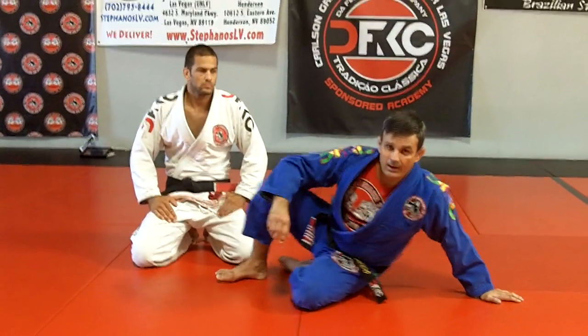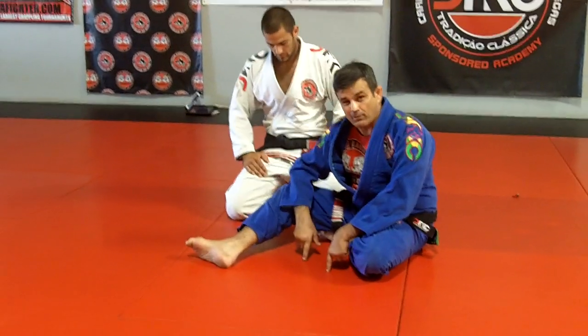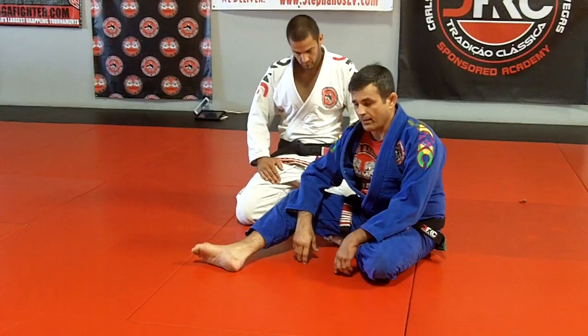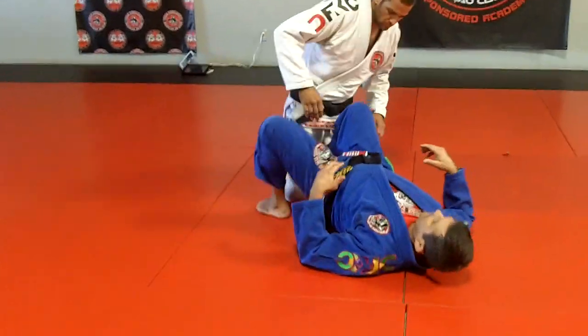Today I'm going to keep going. I'm going to show a little variation for escape from half guard in the barrel. It's an old school position. After the Las Vegas opening, so many people are having problems with half guard.